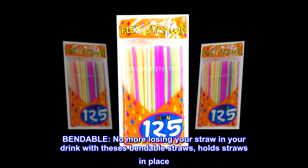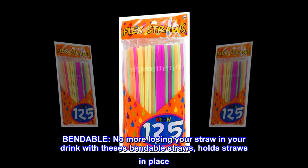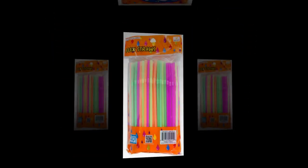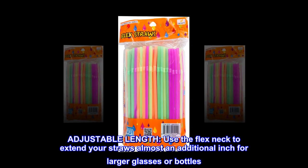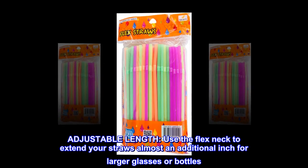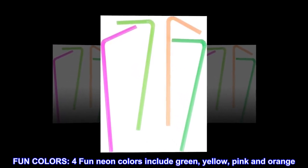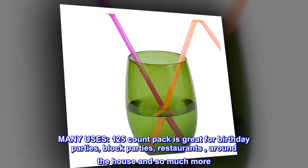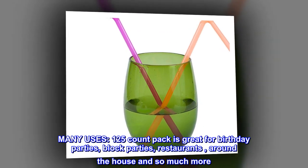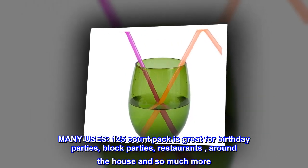Bendable — no more losing your straw in your drink. These bendable straws hold straws in place. Adjustable length: use the flex neck to extend your straws almost an additional inch for larger glasses or bottles. Fun colors: four fun neon colors include green, yellow, pink, and orange. Many uses: the 125-count pack is great for birthday parties, block parties, restaurants, around the house, and so much more.